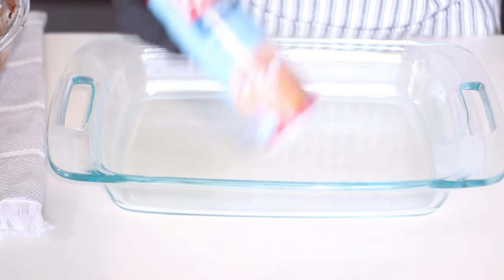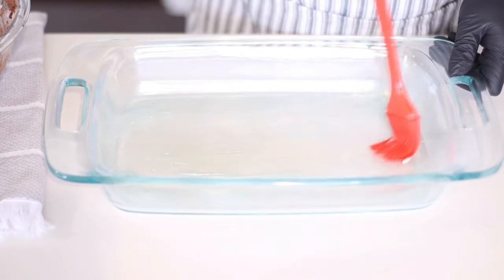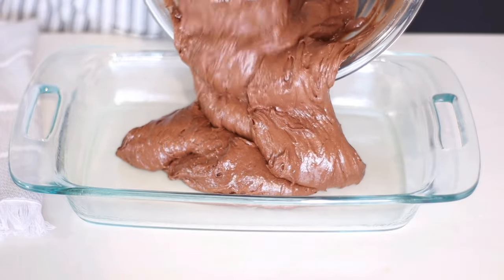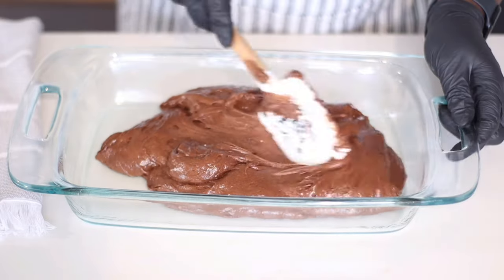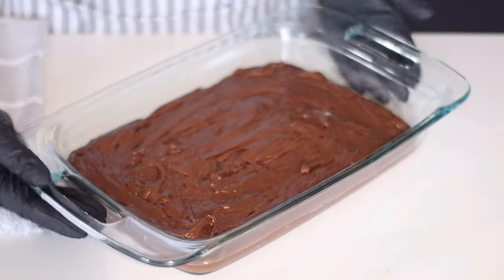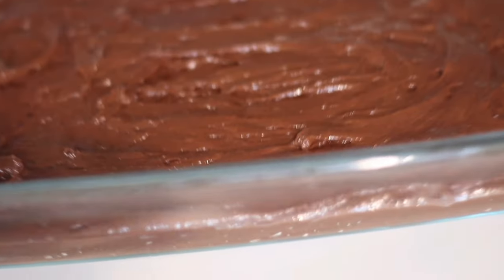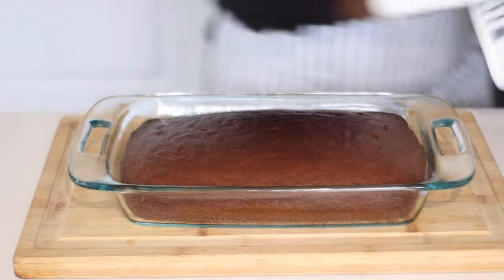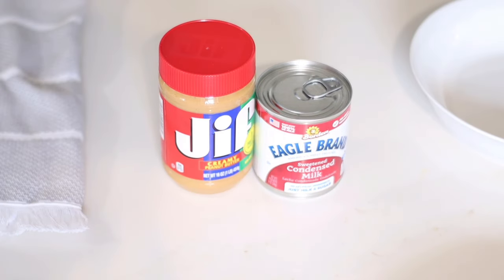Now it's time to bake. I'm using a 9x13 baking pan and some Pam baking spray, which already contains flour, to lightly coat it. This batter is so thick — it's almost like a pound cake batter because of the buttermilk. But don't fret, it's going to come out just fine and airy. Level it out as much as possible, then bake at 350 degrees Fahrenheit for about 30 minutes or until a toothpick inserted in the middle comes out dry. The cake will begin to pull away from the pan when done. Let it cool for about 10 minutes.